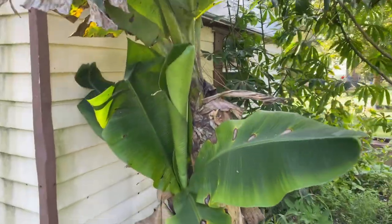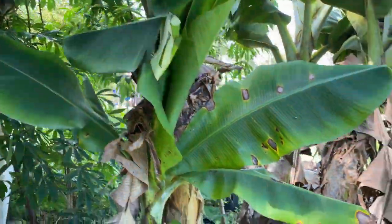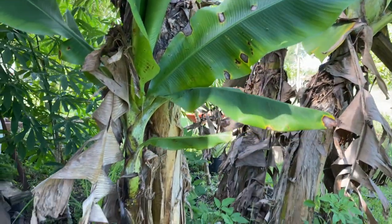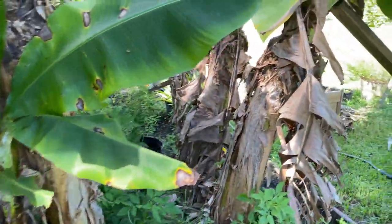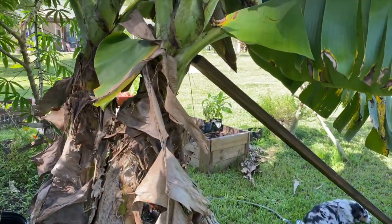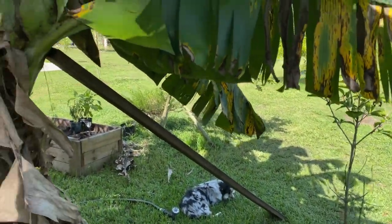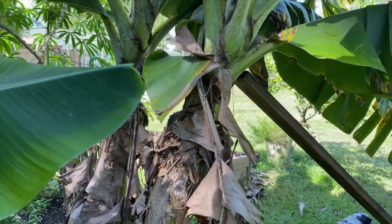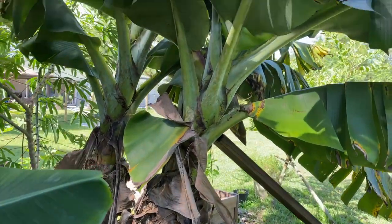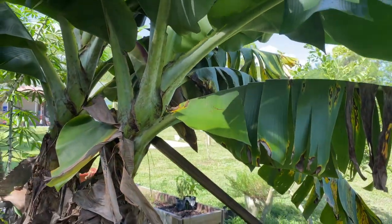This is the banana tree I harvested the banana and bushel off of. It's gone now — I just got to cut it down and chop it up into the soil to help fertilize the ground a little bit. I put a post here because these bananas, once they spike, they get really top-heavy, so I just need a board to prop it up to make sure it doesn't fall over.